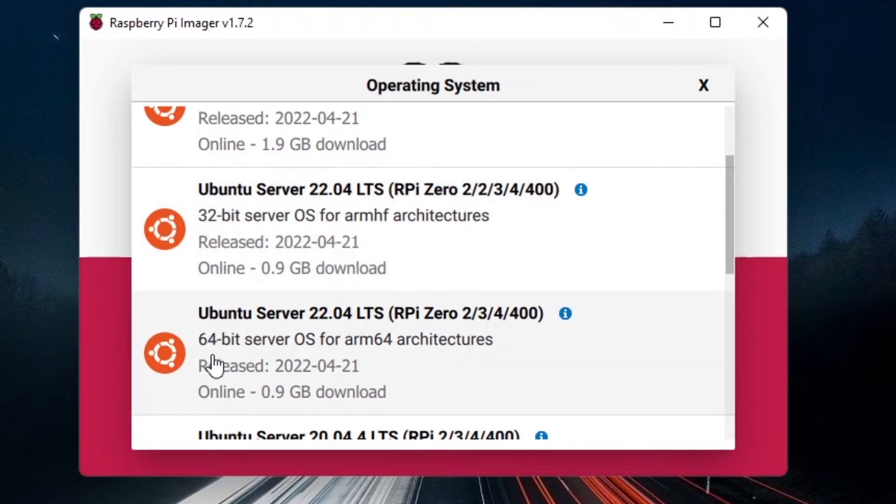I'm personally using a Raspberry Pi 4 with 2 gigabytes of RAM. If you're using the Raspberry Pi 4 with 2, 4, or 8 gigabytes of RAM, or the Raspberry Pi 400, choose the 64-bit version. If you're on Raspberry Pi 2, 3, or older, use 32-bit. I'll click on Ubuntu Server 22.04 64-bit.